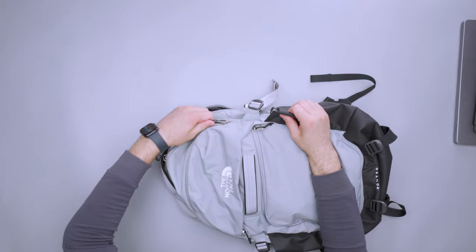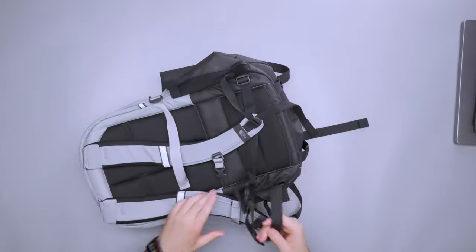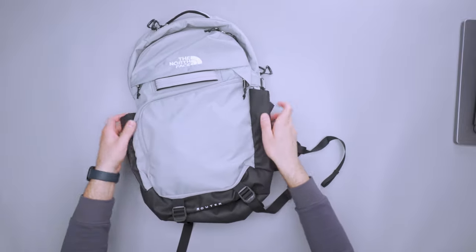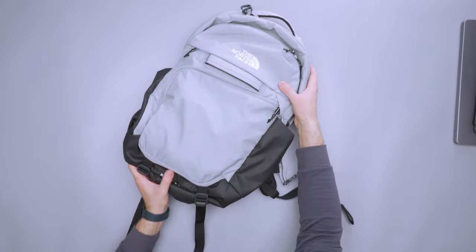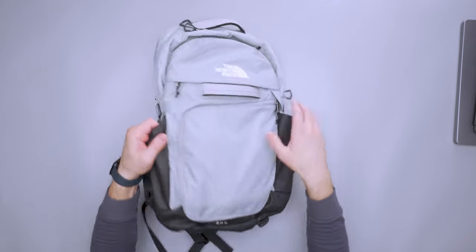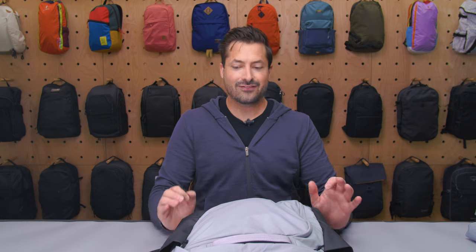Just for kicks, let's go ahead and close this now that it's pretty much empty — laptop's out, clothing's out. I want to compress it down to show you how it really slims down and plays that Jedi mind trick on us by looking like an EDC bag. Especially at the bottom, it really folds down and in. Look how thin that thing can get — it doesn't seem like it's 40 liters at all. Not a lot of travel backpacks have this capability. If you're a taller person with a wider frame, this can totally work as an EDC bag. So there you have it, the North Face Router. Thanks for being here at Pack Hacker, your guide to smarter travel. We'll see you in the next video.